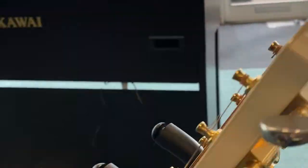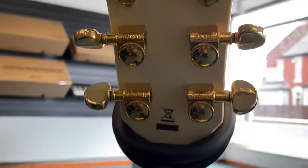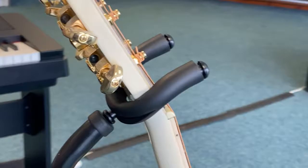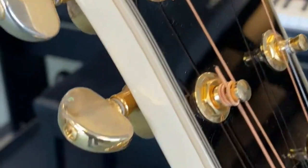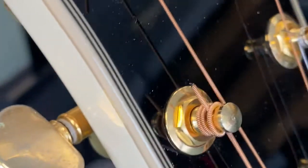Then we'll move around to the back, the back of the headstock, and down the neck, and finally the rear of the instrument. A quick look around the other side, and a bit of a close-up there of the hardware.